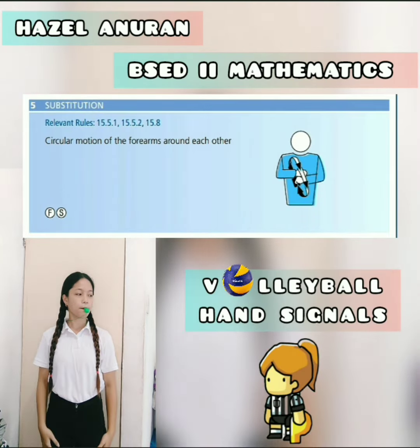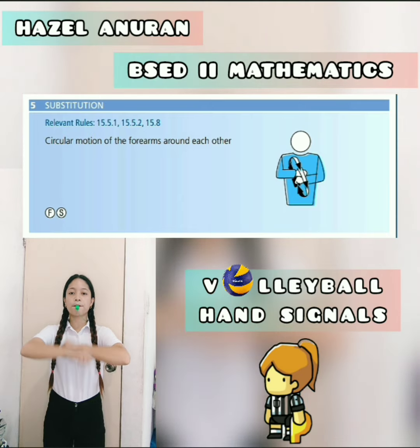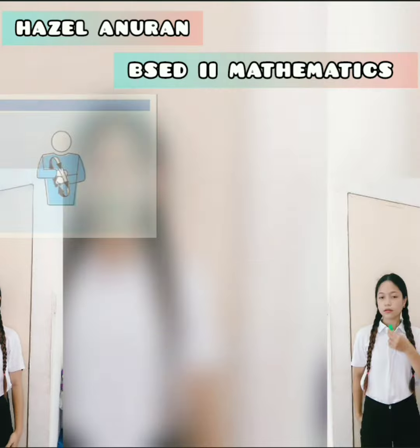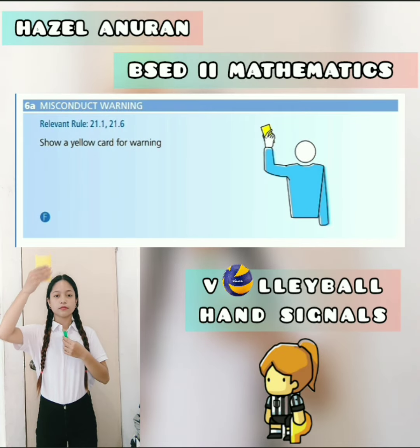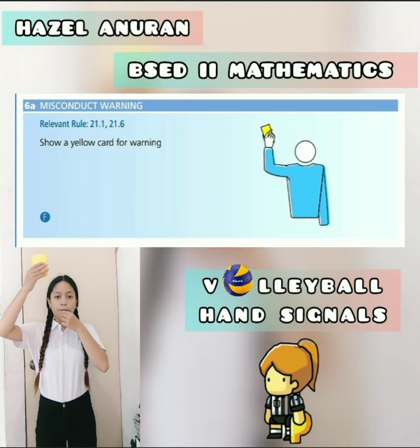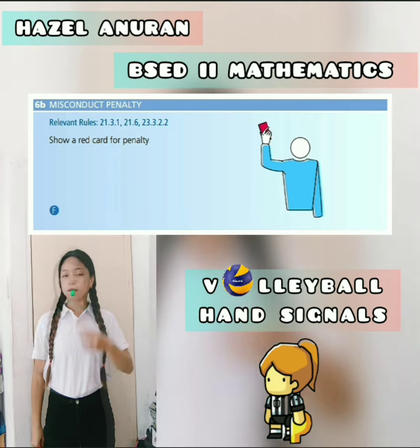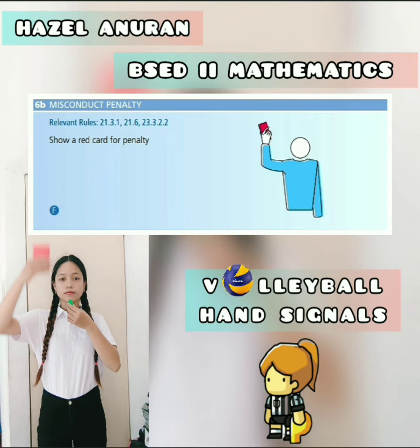The next one is the substitution — circular motion of the forearms around each other. The next one is the misconduct warning — show a yellow card for warning. And the misconduct penalty — show a red card for the penalty.